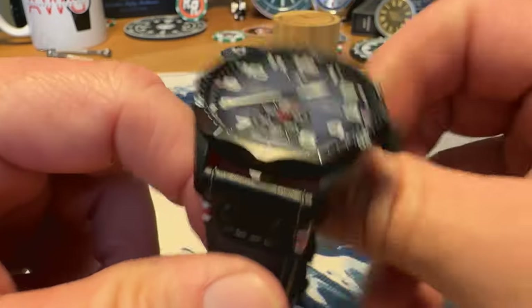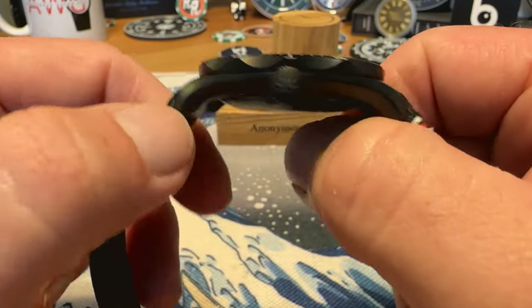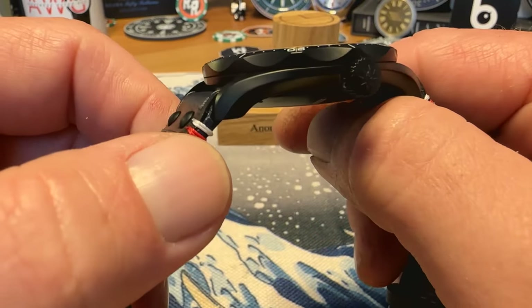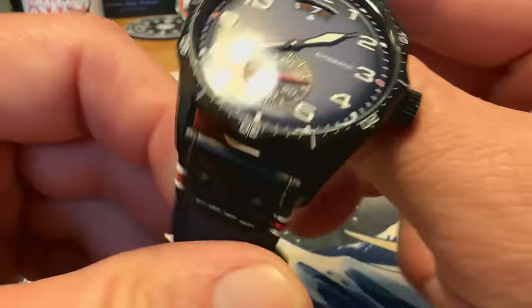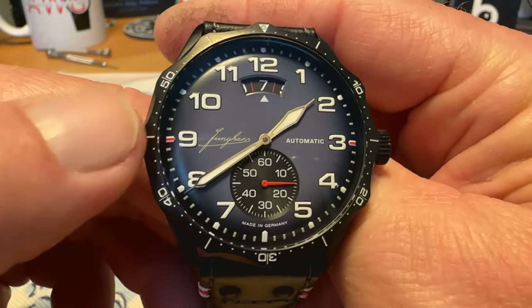Usually not a huge fan of black DLC coated watches, but this one looks really good. Definitely maybe need to check out a few more because I do like the DLC coating on this one. The lume is solid on this as well — we will check that out here shortly.